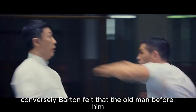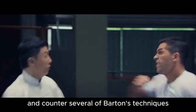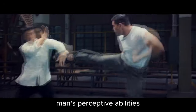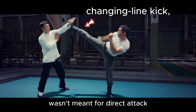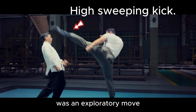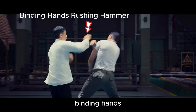Conversely, Barton felt that the old man before him was unfathomable. During their recent sparring, Ip Man managed to detect and counter several of Barton's techniques, leaving Barton amazed at the old man's perceptive abilities. The changing line kick, demonstrated by Barton, wasn't meant for direct attack, but rather to test the waters. Even the subsequent high sweeping kick was an exploratory move. Barton aimed to assess whether he could overcome Ip Man's leg techniques through these maneuvers. Binding hands rushing hammer.